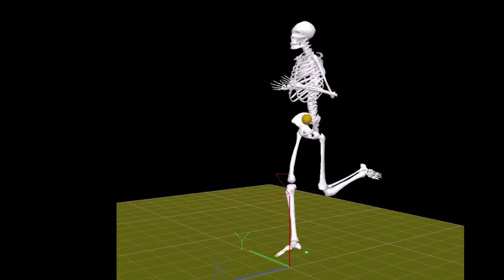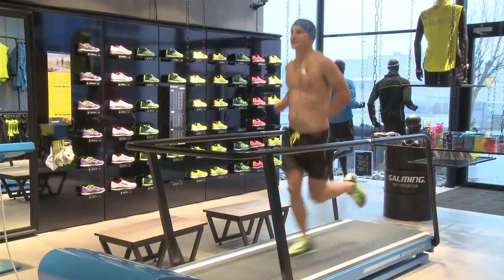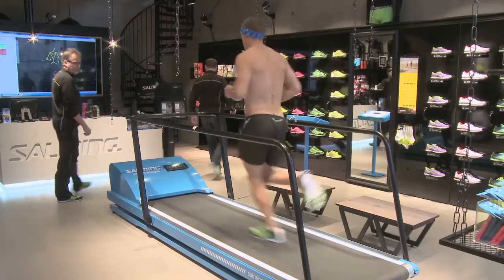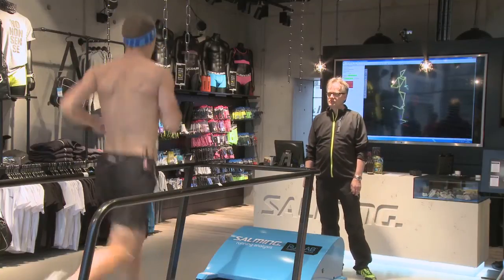How can I use those recommendations and train wiser? I'll send you a report. After we meet here I sit down and write a training program, then send you a web report. You can download it, get home, do some more training and hopefully get better based on these recommendations. Is there any chance for me to become a 35-minute 10K runner? Absolutely. I'm very happy with that. We'll leave you from the Salming headquarters and running lab here — talk to you soon.